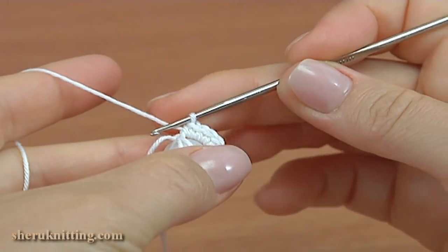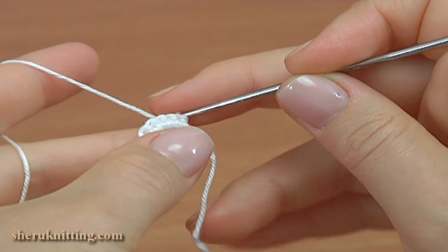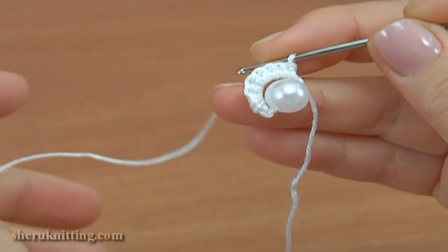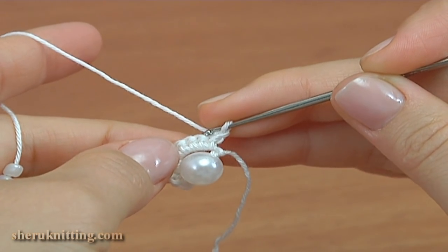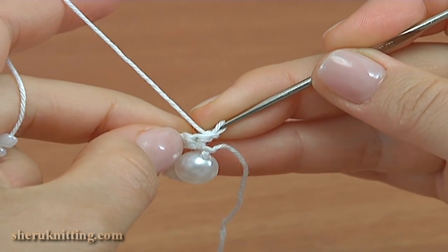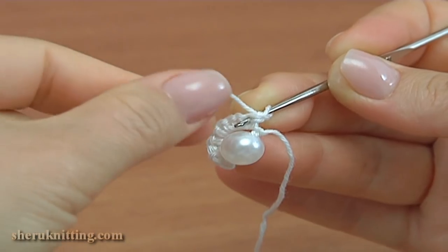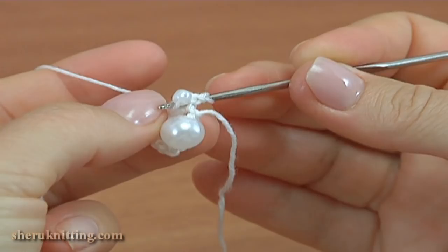Then turn the work to the front side and make a chain. I am going to work with single crochet but in an unusual way. In this case I draw some beads on the yarn. Insert the hook into the next stitch from the back to the front like this. Draw a bead, take the working yarn, and pull it through by making a single crochet.